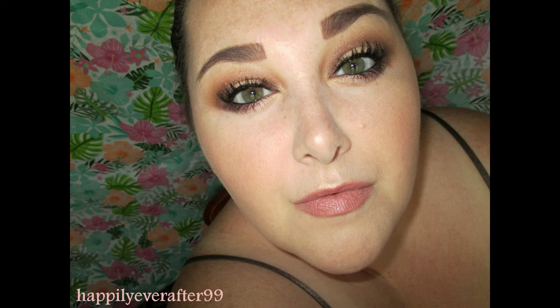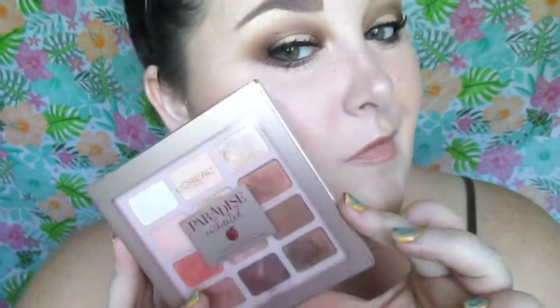Welcome back to the fourth and final look of the L'Oreal packaging for the Paradise Enchanted palette. I will be doing further looks with this eyeshadow palette because I have a ton of different ideas, so stay tuned for those. But this is the Foolish Pleasure look.